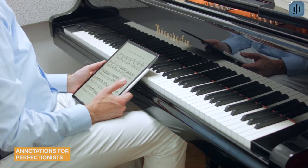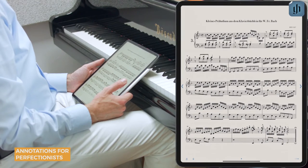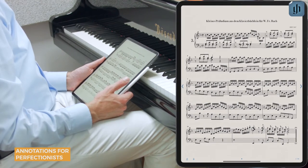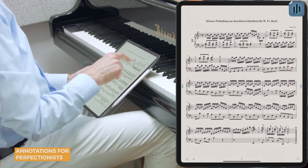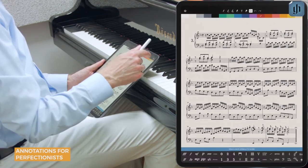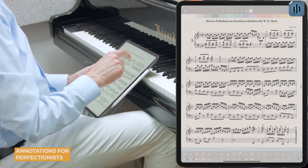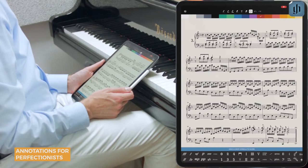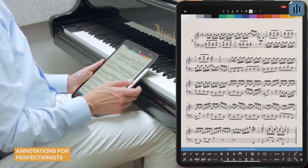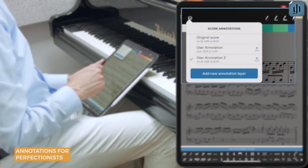Creating your own annotations will automatically make a copy or layer of the score, and you can always revert to the original. To enter annotation mode, hold a system with your finger, tap it using the Apple Pencil, or tap the pen icon in the menu bar. You can then view your copies or layers by tapping this icon in the upper left.